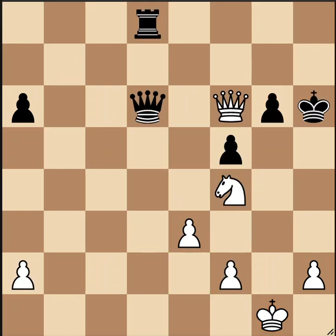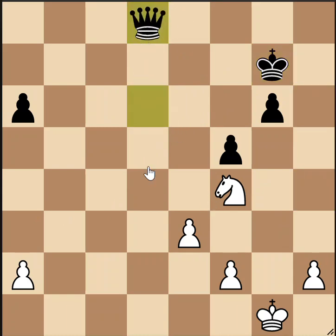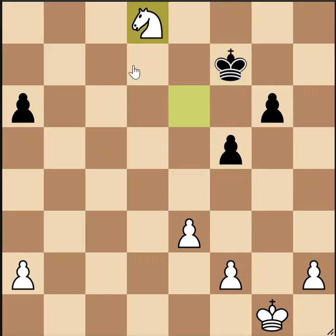Here's position number 16. This one is white to move. This is another royal fork. We begin with this forcing check — king must go to g7. Then we take the rook. If black doesn't want to be down a piece, he has to try capturing, but then he walks into a royal fork and he's down a piece anyway.